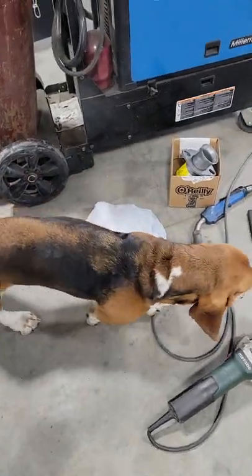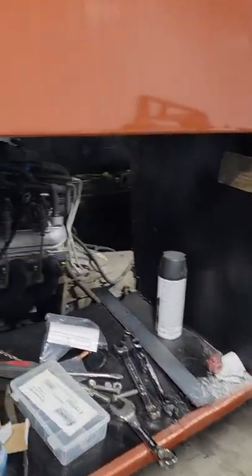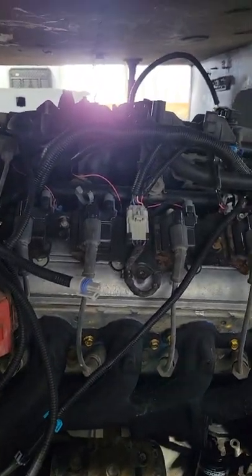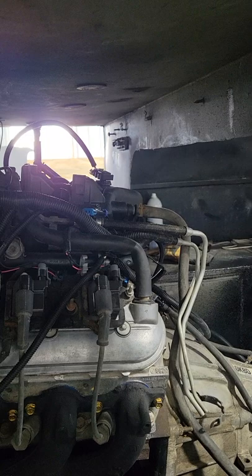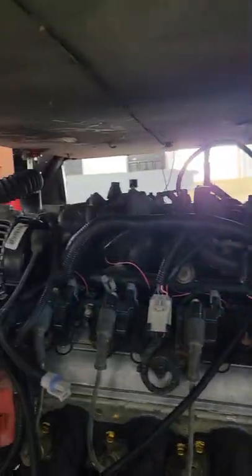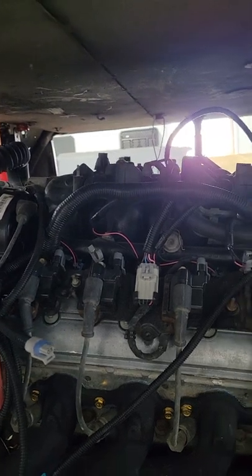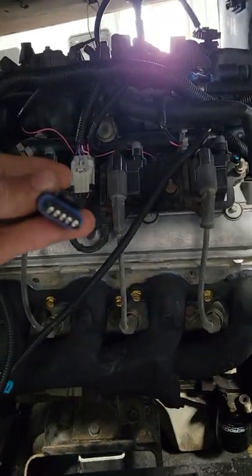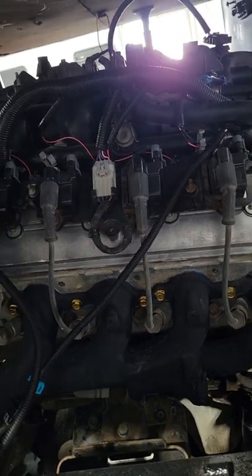Get out of there — leave my bearings alone. Mabel thinks she needs my wheel bearings for some reason. So, wiring harness looking pretty good, pretty complete here. I think the only thing I still need to hook up is this guy — the mass airflow sensor.